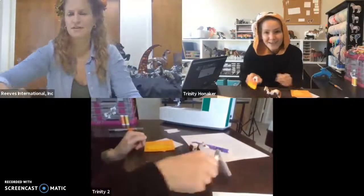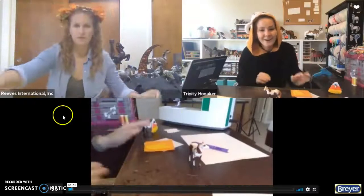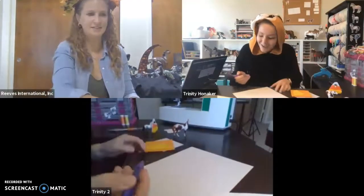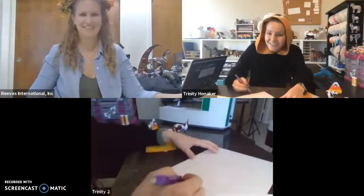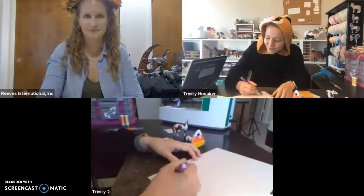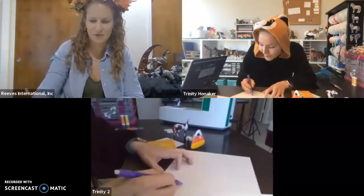The very first step is we have to draw our candy corn. You can either draw it or find free line art on Google, whatever you feel comfortable with. It's a little easier to find the line art, but it's not that hard to draw. Candy corn is just kind of like a triangle but rounded, so you just want to draw a fun little triangle. It doesn't have to be super pretty — then round off all the corners.